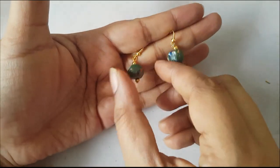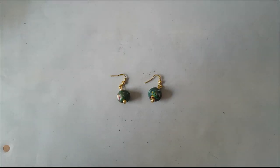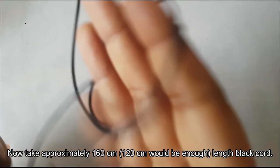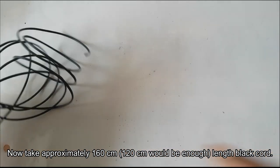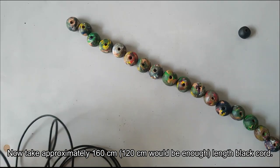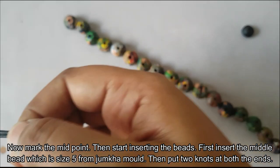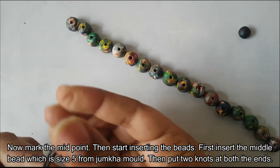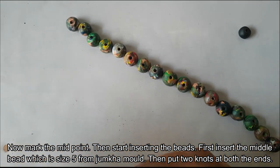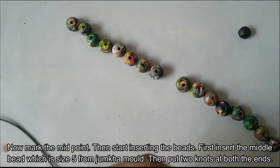Now we are going to add a golden bead. We have a 2 mm thickness cord, 160 cm. We are going to tie it at 120 mm. First, we are going to tie the middle point, then tie it in the center.